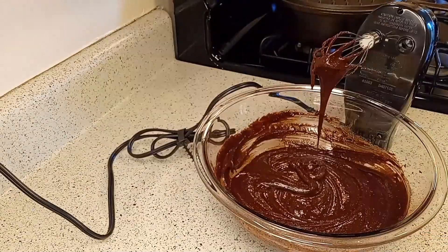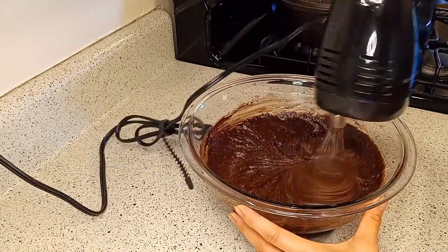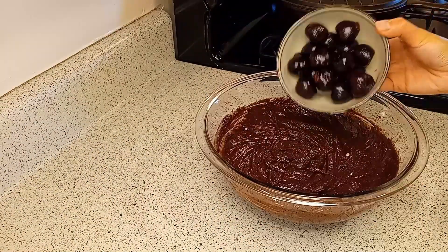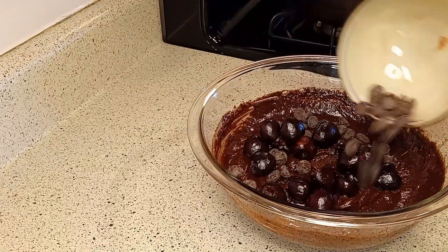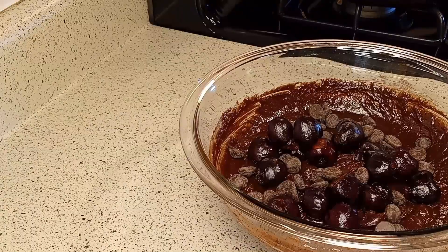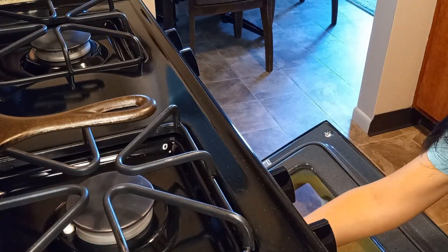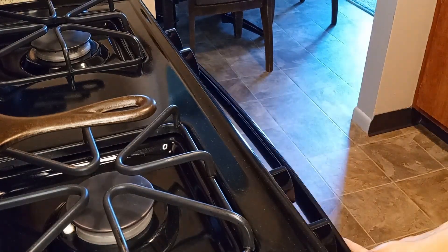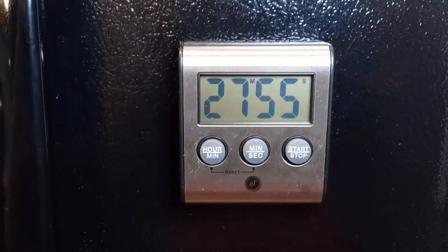Add cocoa powder and cornstarch, and whisk well without over-mixing the batter. Fold in the cherries and chocolate chips, making sure to reserve some cherries and chips to top the brownies with. Transfer the batter into the lined pan, top with the rest of the cherries and chocolate chips, and bake for 28 to 30 minutes until a toothpick comes out clean.